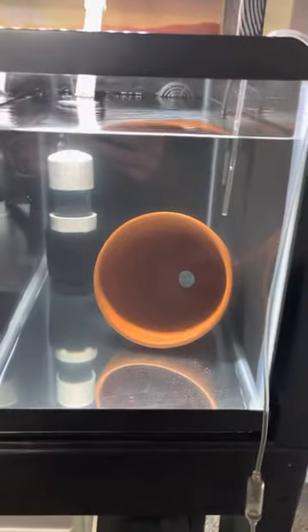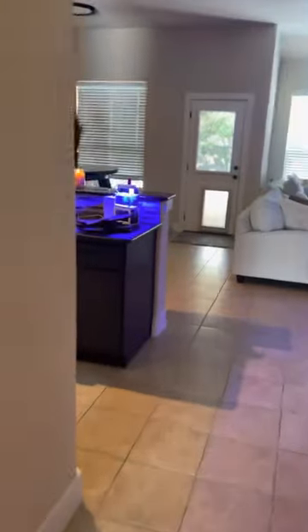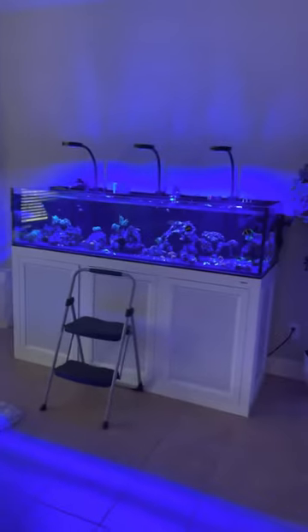I'm gonna walk you over here. Look, a little mini reef. Reef of Palooza. And then the Big Daddy.